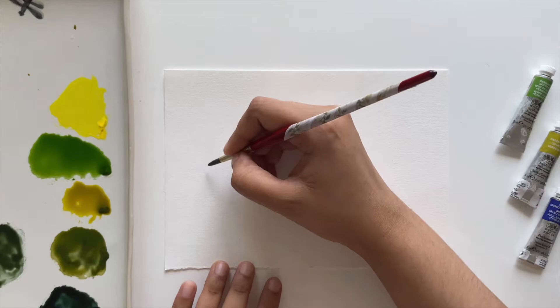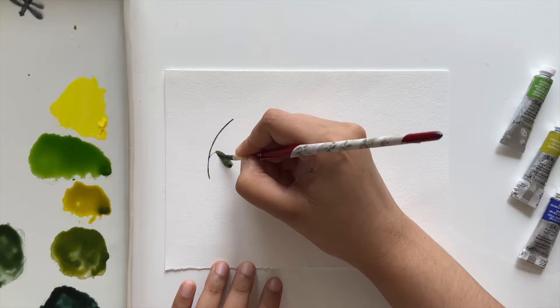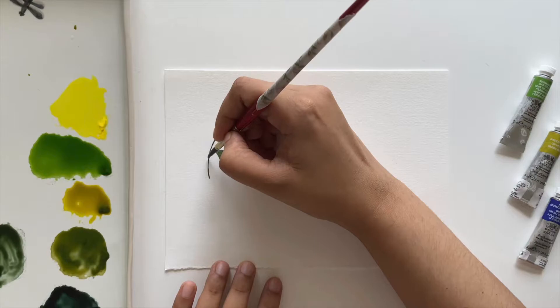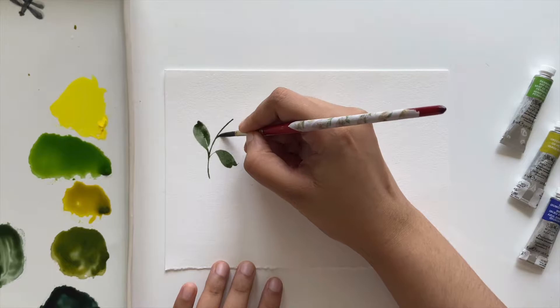Now let's dive straight into the tutorial. I'm mixing perylene green and olive green to begin our first leaf. It's pretty simple — I'm creating a curved branch, then adding leaves comprising two simple strokes. My brush is at about a 40-degree angle.